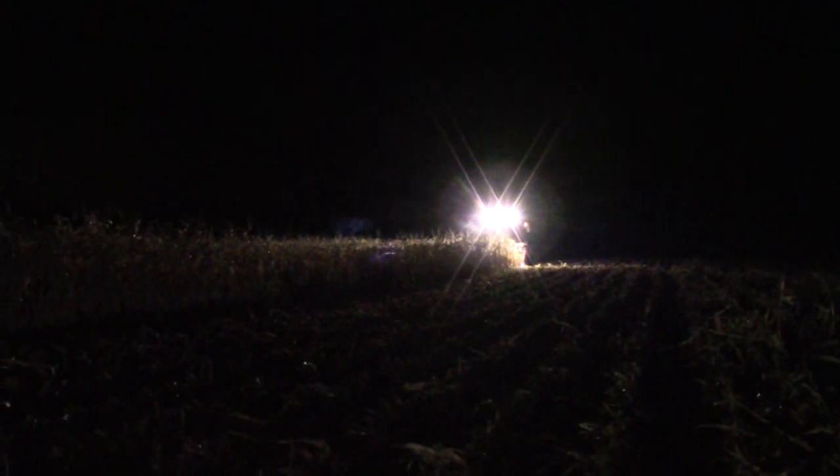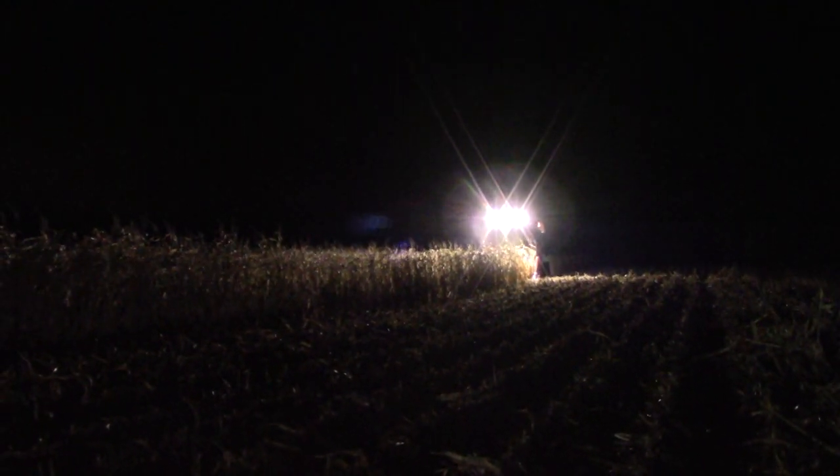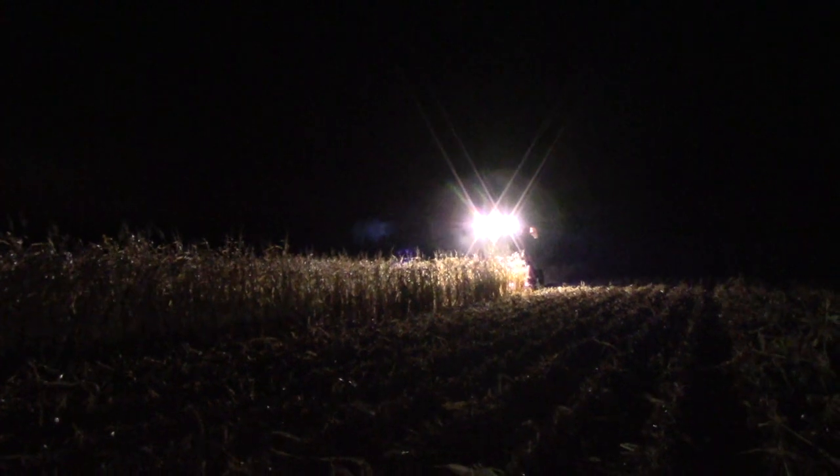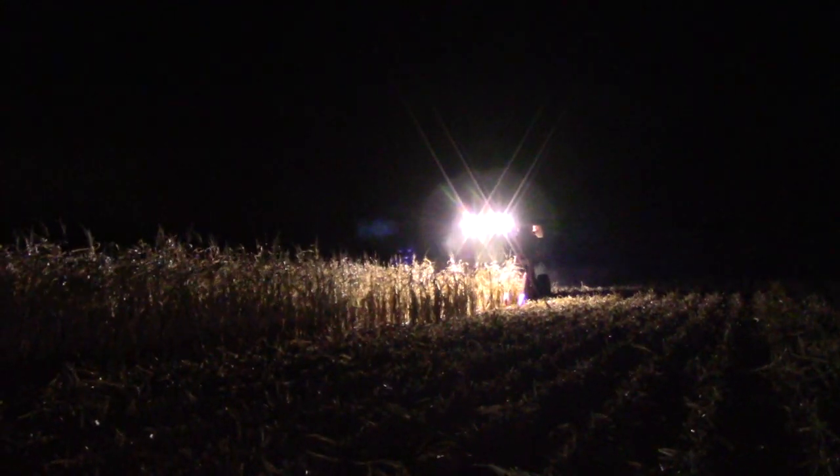Those are not factory lights, as I'm sure you'd know. Those are LEDs from Larson Lights — the same LEDs I put on the 9130 this spring. I put them on here first, probably in 2013 or 2014. I took the factory lights off and replaced them with these lights from Larson Lights.